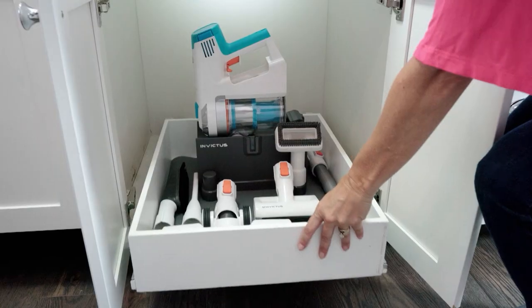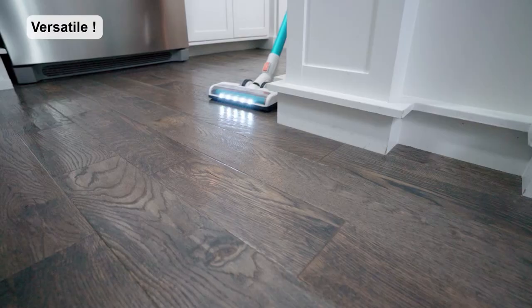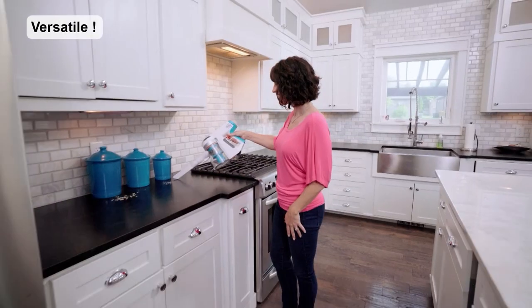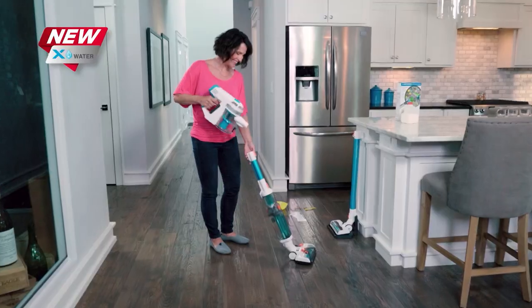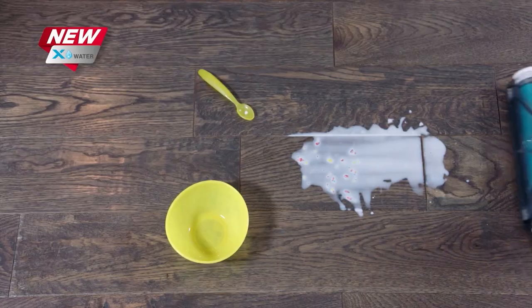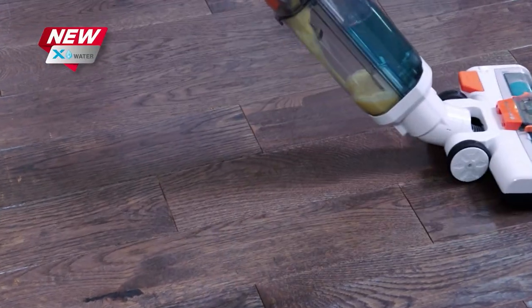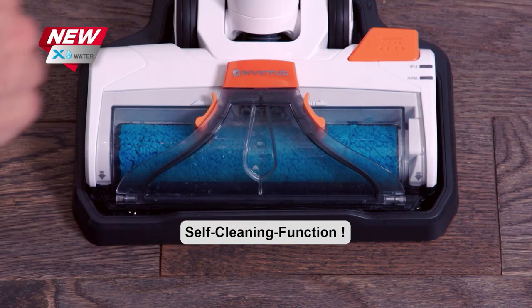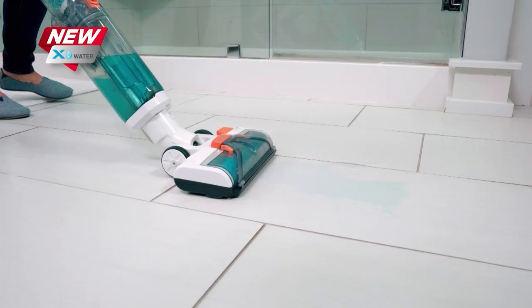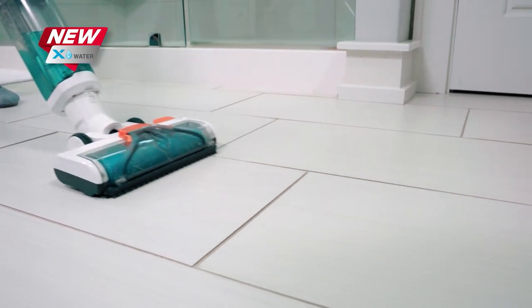The X7 is so versatile, it's perfect for my family. I can go from the kitchen to the bedroom to the bathroom, clean messes on the floor or the countertop. What I really love about my X7 is the X-Water feature — with just one click, it makes it so easy. I can go from dry messes to wet messes without having to find my mop or paper towels. And the X-Water has a self-cleaning function, so I don't have to get my hands dirty. The Invictus X7 takes care of all of our family's wet and dry messes.